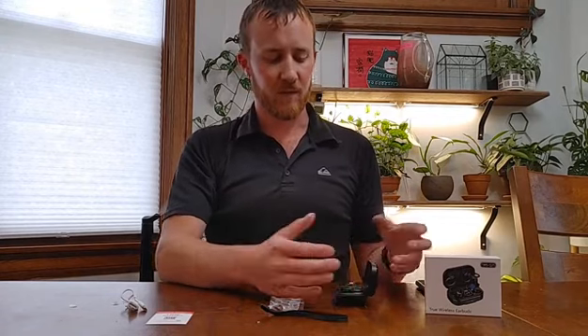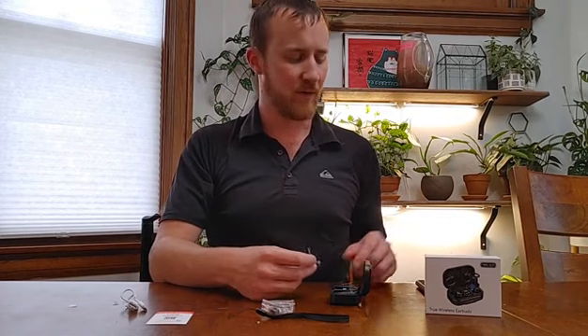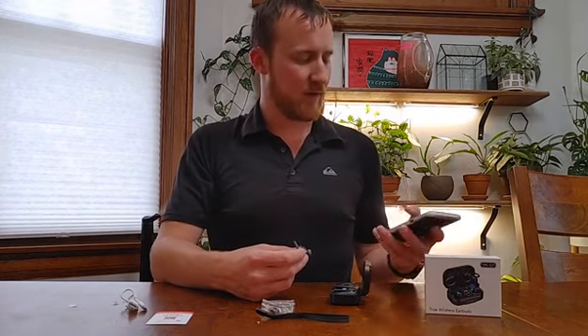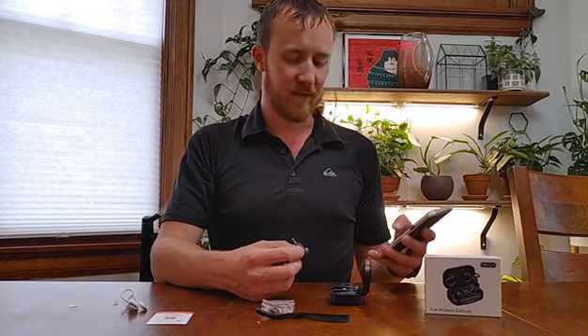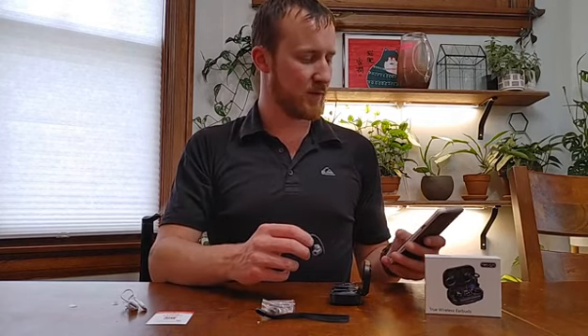They're super easy to pair. Once you have them open, just pull them out and they automatically go into pairing mode. Right now I believe they're probably going to already be paired to my device — and yeah, they seem to be. So I can start playing music from it.